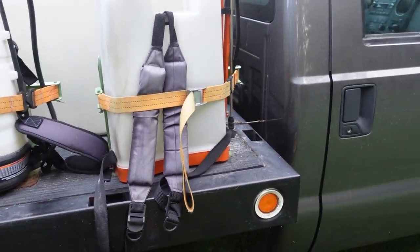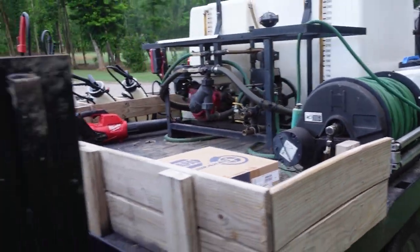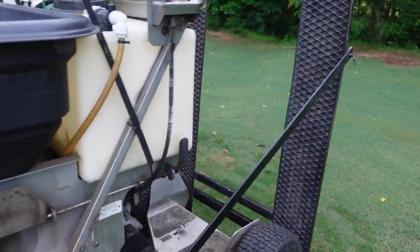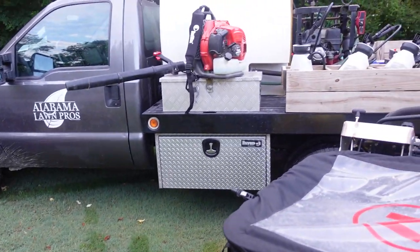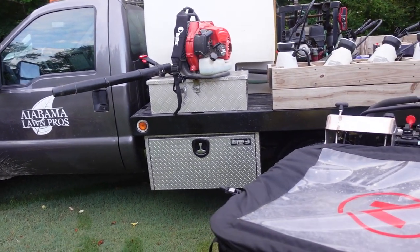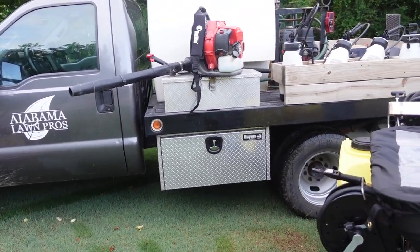So this is my money-making setup. I'm out rocking around in this F350 — nothing fancy — with a great spray rig on the back, new brakes going on today, carrying my spreader whether it's the little one for small properties or the big one for larger properties, and of course my mowing setup: the Toro, the Husqvarna trimmer, and Red Max. I've got other lawn equipment but just wanted to show the main stuff I'm using for personal use around my home and for my business.